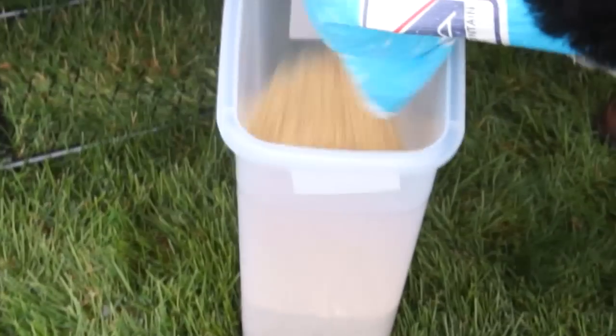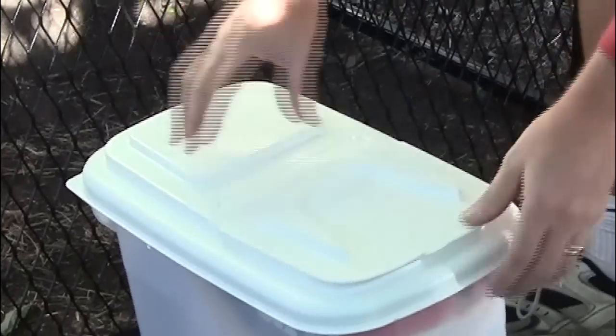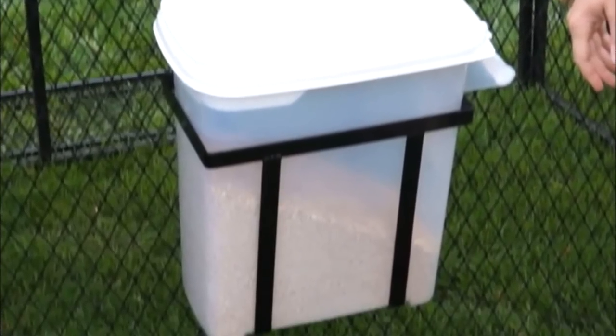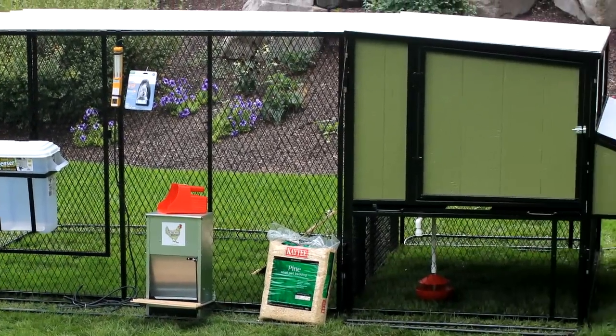Free gift number two is a feed storage dispenser. The feed storage dispenser keeps 20 pounds of feed dry and secure from pests and rodents. The easy-pour spout is perfect for use with the Skip-a-Day feeding system, and it's see-through so you can check the feed supply from a distance.